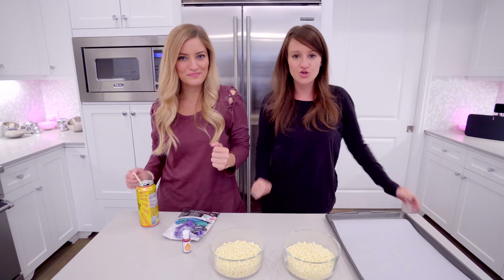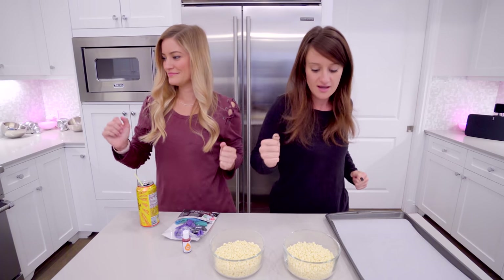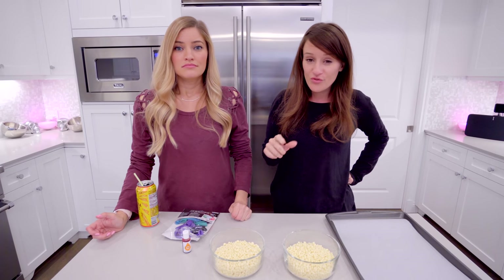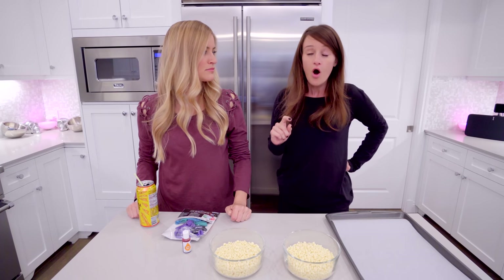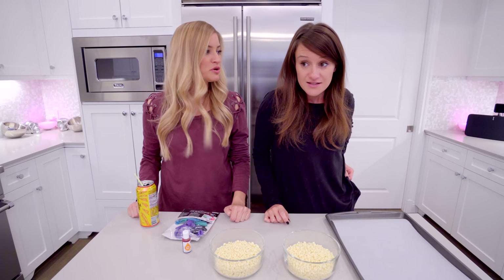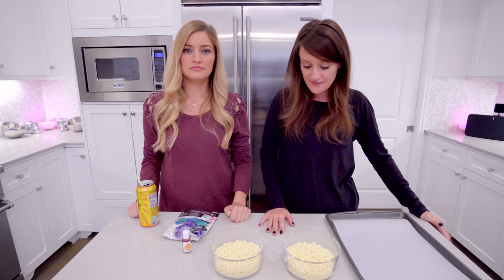What is going on guys? Welcome to a new baking video where today — are we baking? We're not going to be baking, but we're going to be making something really cool that I saw on the internet today. This came at the perfect time because it's time for spooks. It's time for spooks and I absolutely love Halloween.